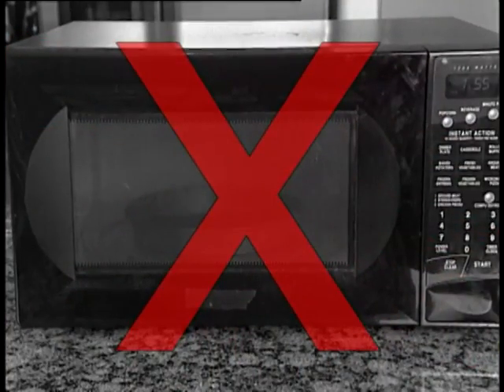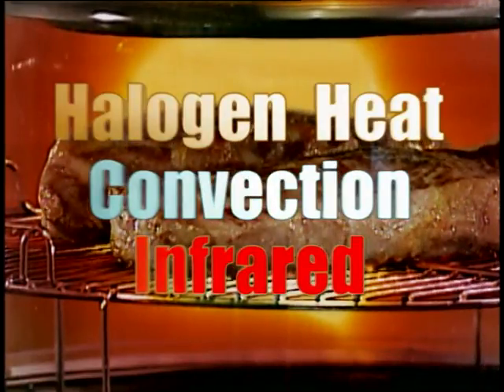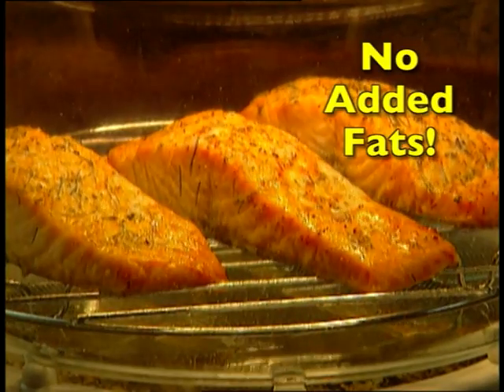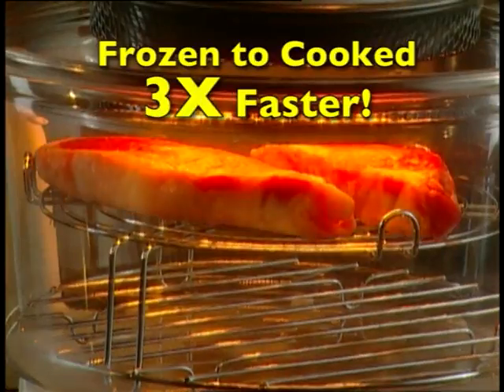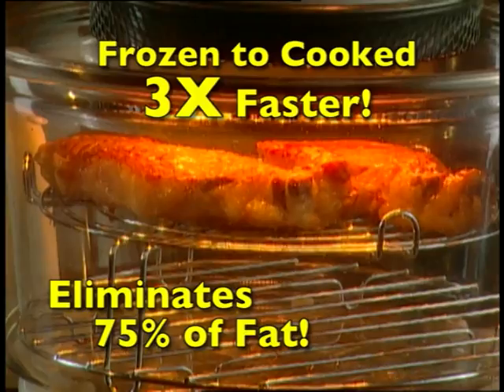The FlavorWave Turbo is not a microwave, but an amazing invention that combines three types of cooking to turbo cook all your favorite foods up to three times faster with no added fat. An appliance with such power and speed will take brick-hard food right from the freezer and have it fully cooked three times faster than an ordinary oven. Plus, it eliminates 75% of the fat.